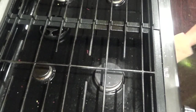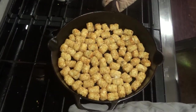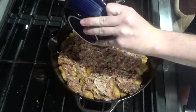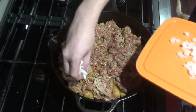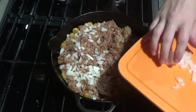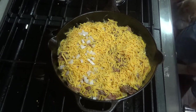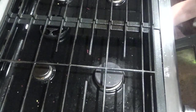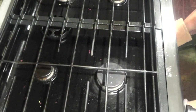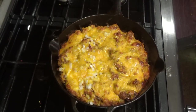Once your tater tots are done you can pull them out of the oven. You will add your meat, and then if you want to add some onions or jalapenos you can do that now. Then next you'll add your cheese over the top and you'll place back in the oven for about 10 to 15 minutes until the cheese and the meat are nice and warm. After 10 minutes you can pull out of the oven, add your favorite toppings, and serve.